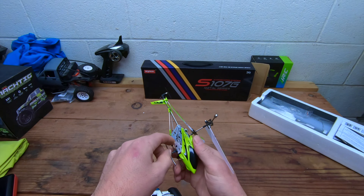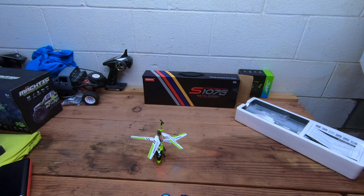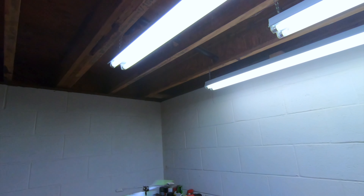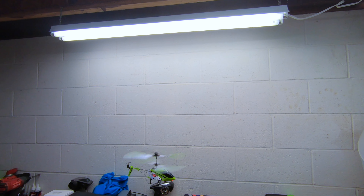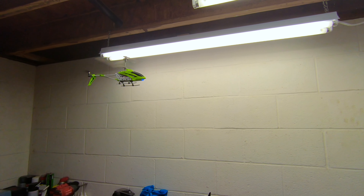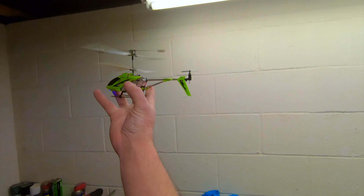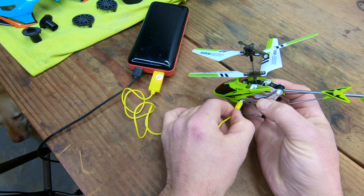Turn the controller on, turn the heli on... oh, we have power! We have power! Oh yeah, look at that — it works!